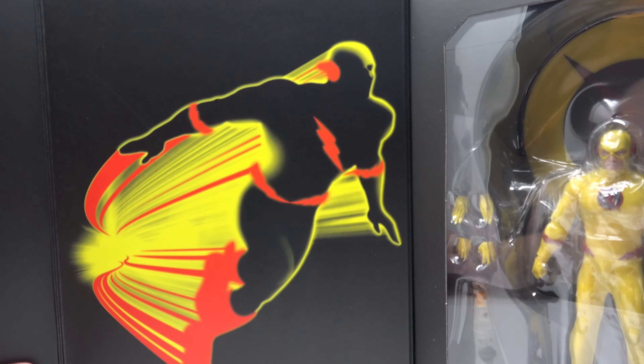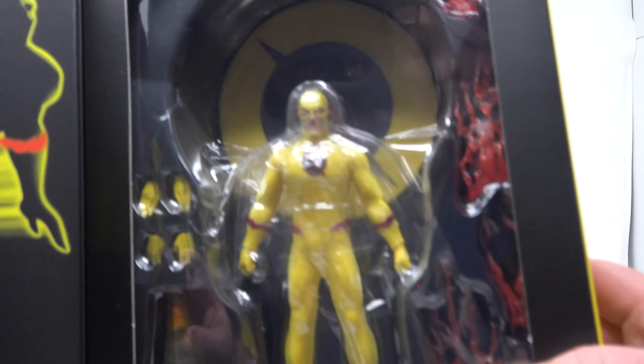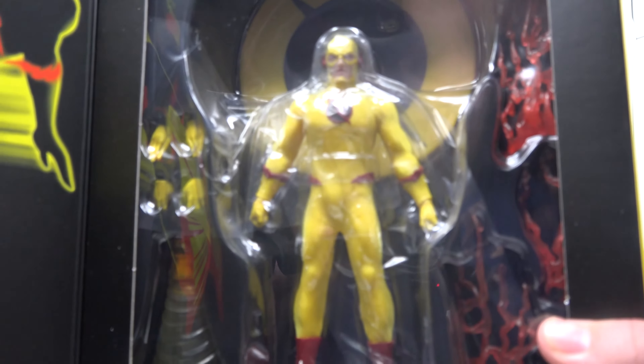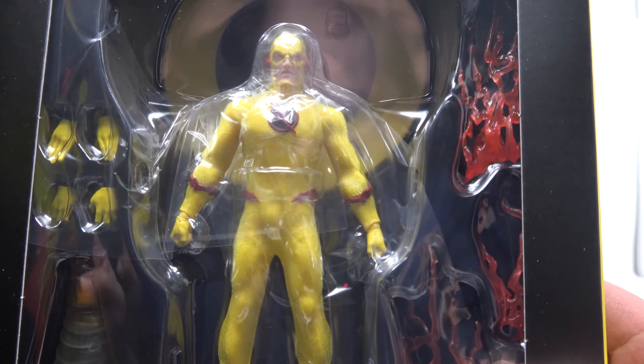I like the art, man — same as with the flash figure. I really like the art; it's done really nicely. And here's a look at the figure in the box.